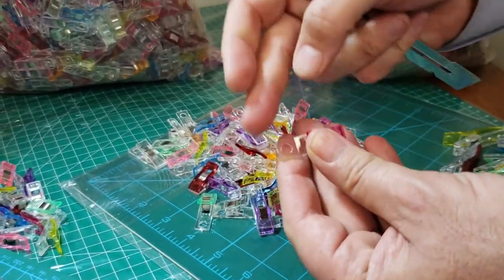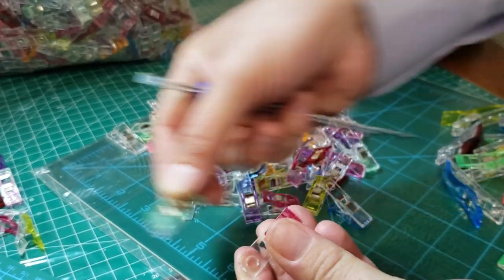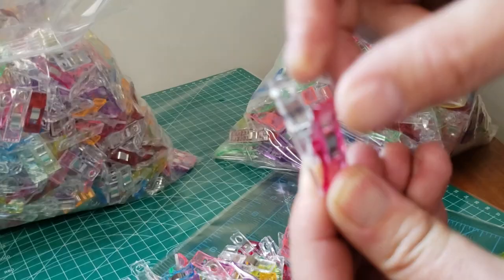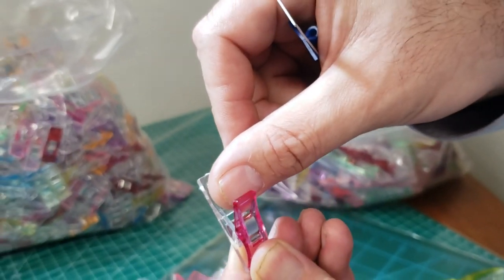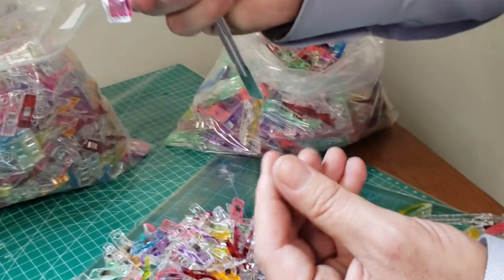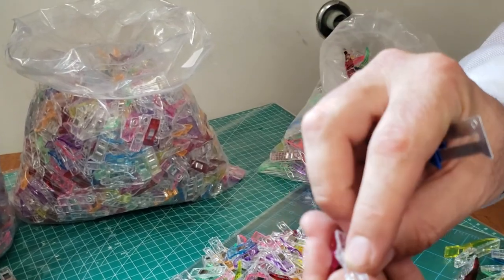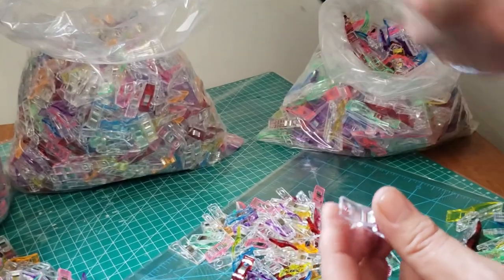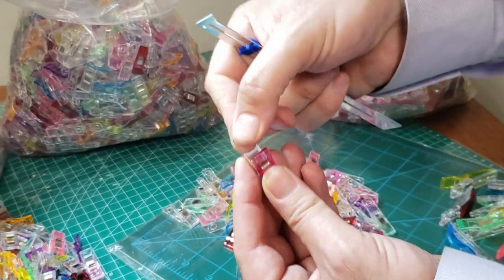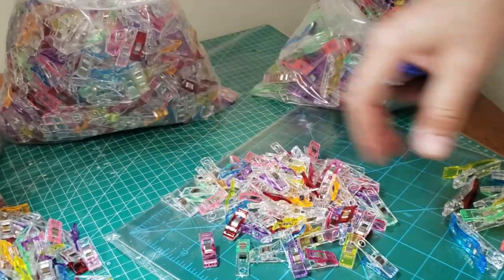The large clip is the same half-inch opening as the medium, but it has a hole at the end so you can put a pin through it. Craft people know what to do with that — you could do magnetic, pin it, hang an ID, put it on the fridge, whatever you need.